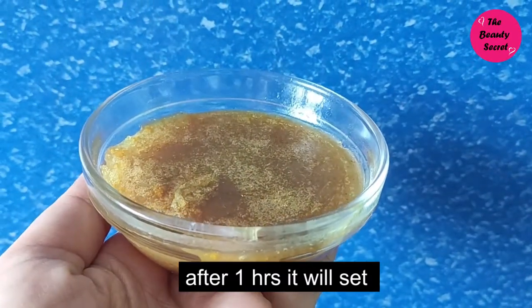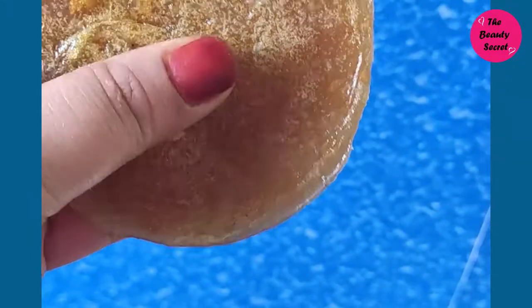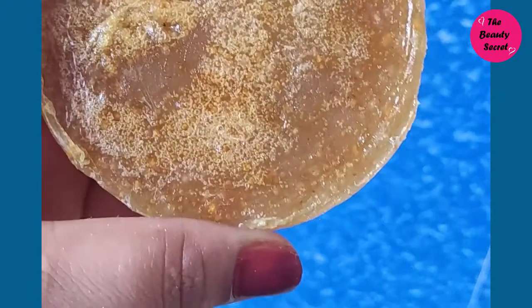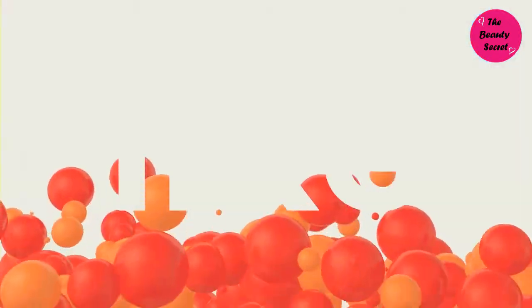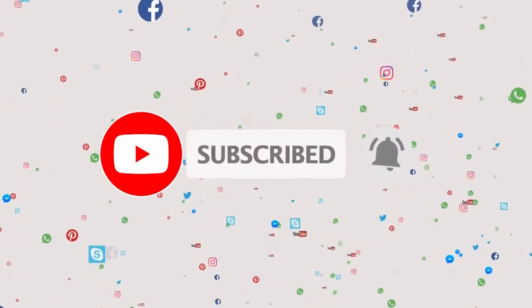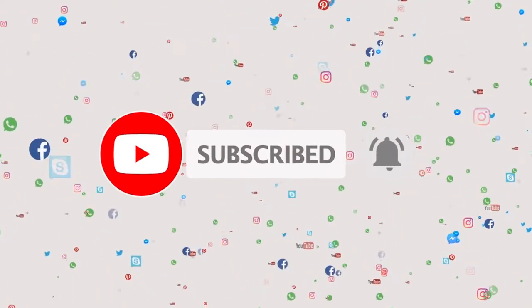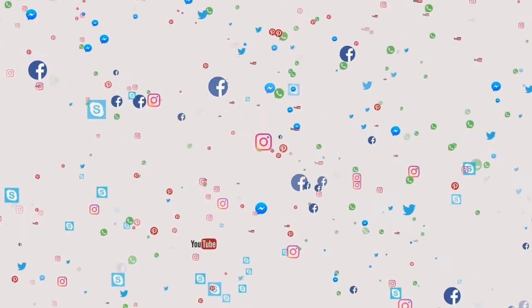You should definitely try it — there are very good results. In the first application itself, you will get an instant glow on your face. I hope you liked this video and you will definitely try it. If you liked this video, please like it, subscribe to the channel, and press the bell icon so you get notifications. I will see you in the next video. Take good care of yourself. Bye!